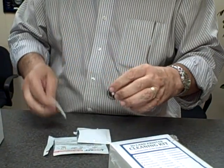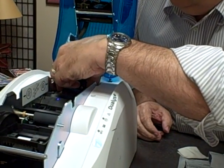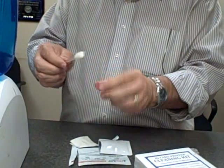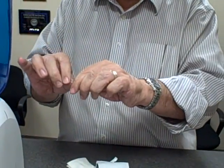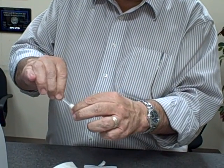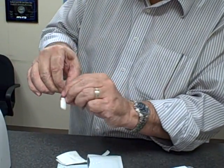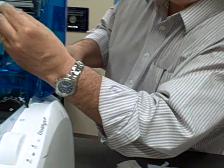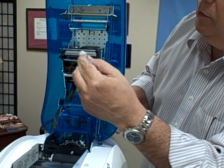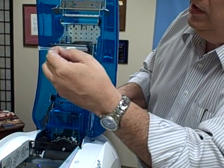Once you have the cleaning roller cleaned, stick it back in — there is a little notch that it sits in. Then in your cleaning kit you will receive a head cleaning wipe. Break the cleaning wipe and allow the fluid to go down into the saturated cloth. Wipe across the top of your print head — just clean the top of the print head with the cleaning wipe.